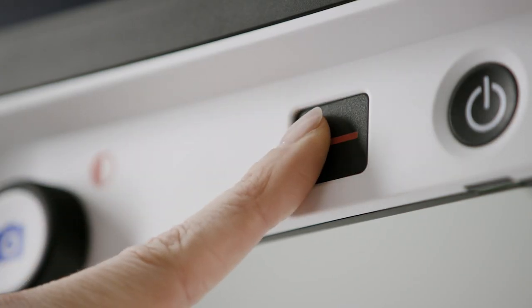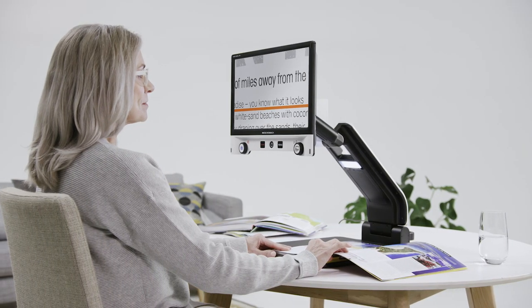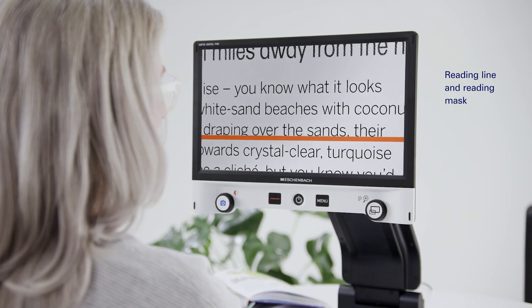Orientation guides can be switched on to achieve a better overview. These can be used horizontally for line alignment or vertically for column alignment.